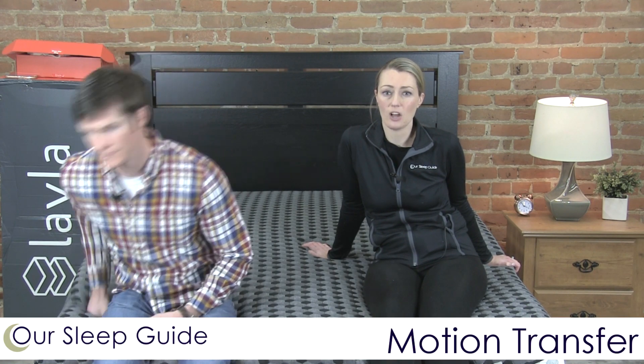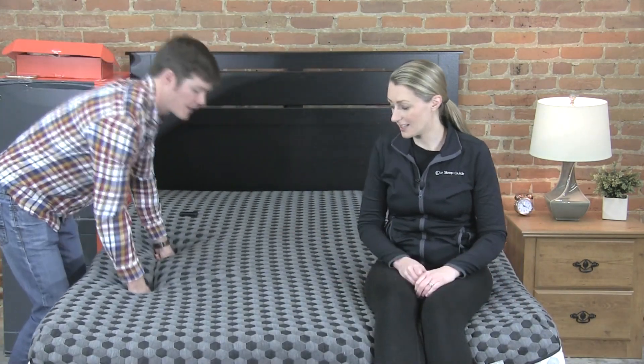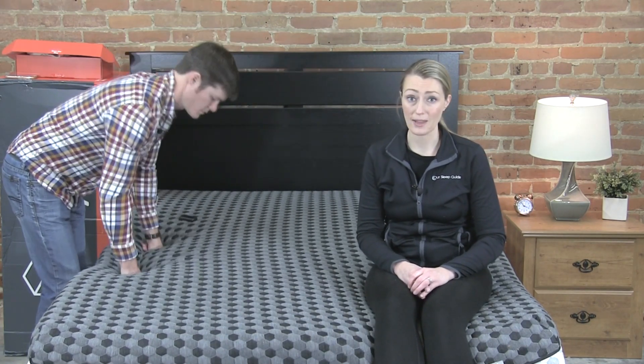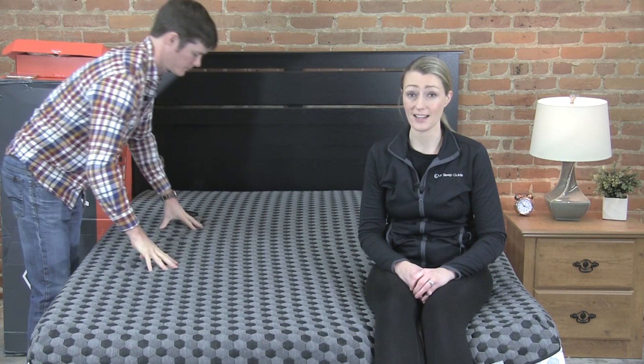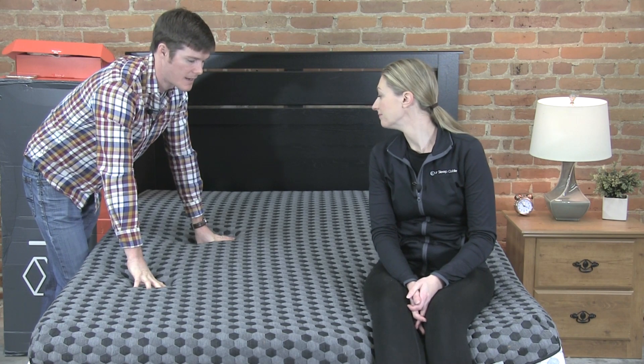Lastly, motion transfer. Anytime you have an all-foam bed, motion transfer is going to be pretty minimal. This bed really absorbs movement very well, so if you share a bed with a partner who tosses and turns, this will definitely keep that vibration at a minimum. It does a great job for that.